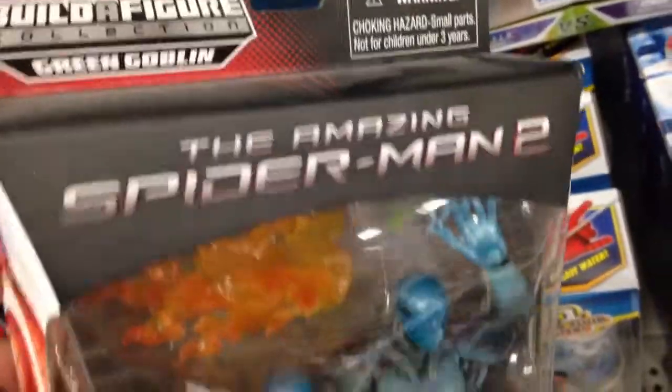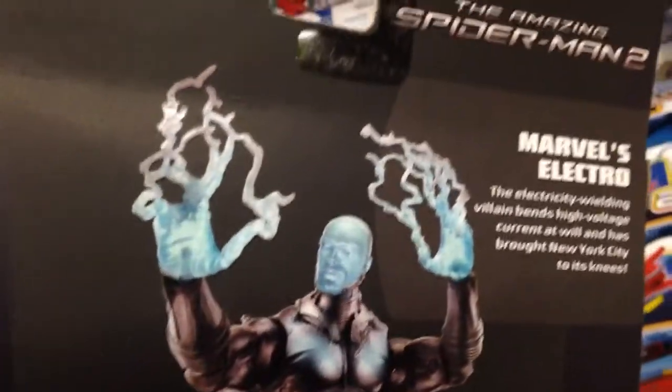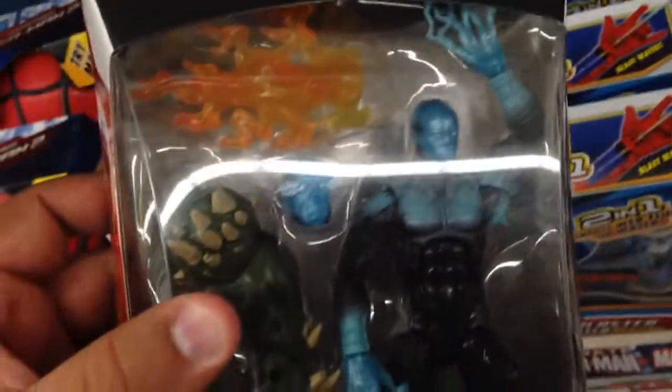So cool from Spider-Man 2. If you haven't seen this movie, it's actually really good — I was shocked. I didn't want to see it, to be honest. Judge me if you must, but it's really cool. Amazing Spider-Man 2, this is Electro, and you just kind of build him.